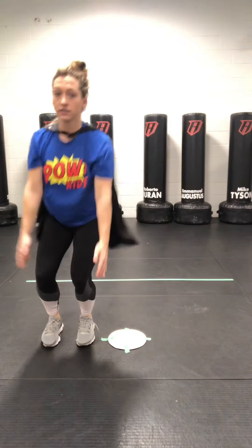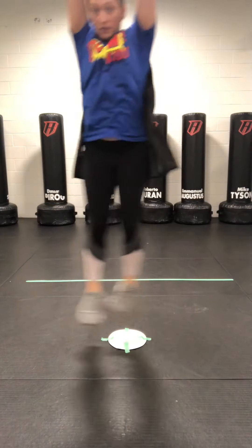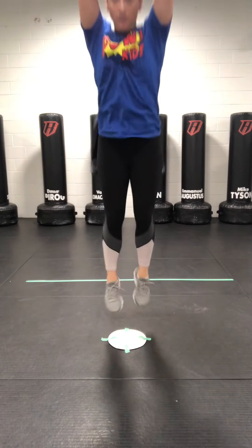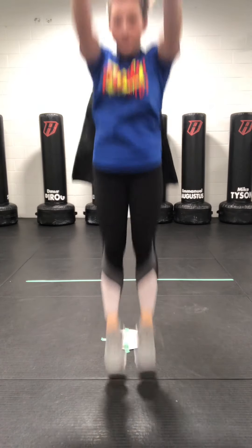We can also try some sideways a little bit — up, down, jump. This time, let's try to bring our knees up a little bit higher.